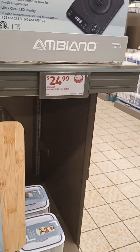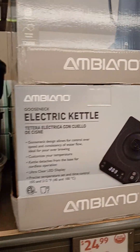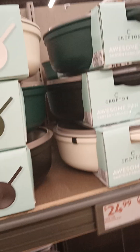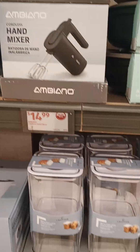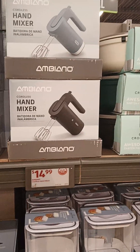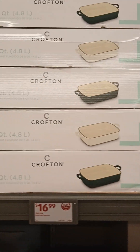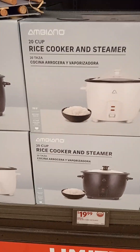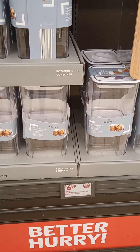Electric kettle, $24.99. Awesome pan — Crofton — $24.99. That's a decent looking pan. Ambiano hand mixer, $14.99. Mini food chopper, $9.99. Cast iron roaster, $16.99 — that's a good buy, snatch it up if you need one. Rice cooker, $19.99. Rotating lock container, $6.99. Two-piece baking pan, those are good buys too, $6.99.